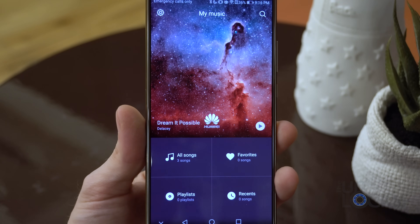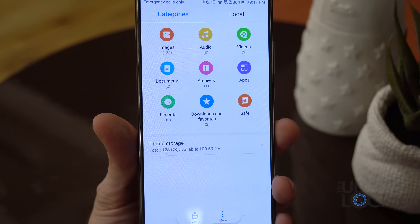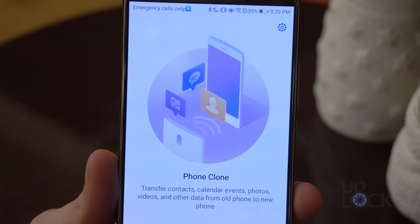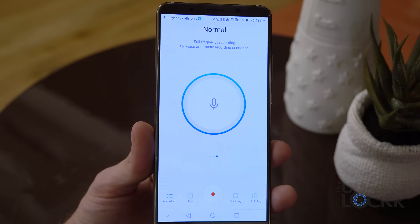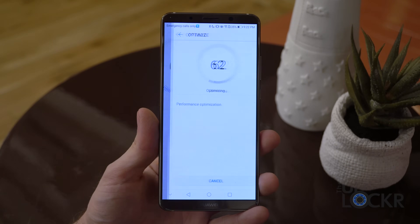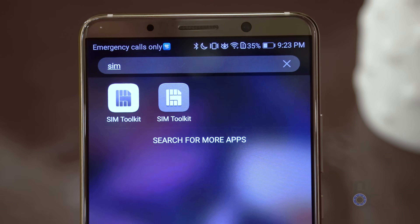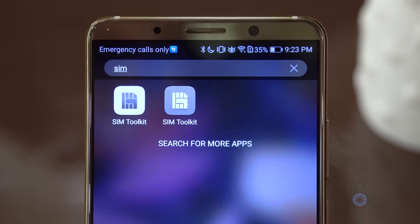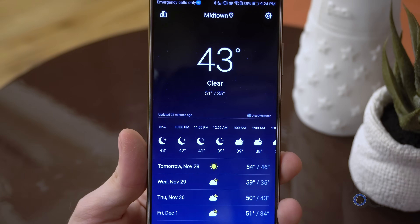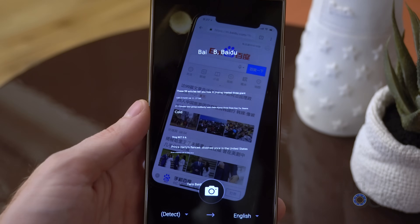They've also added a number of apps to the device, including their own music app, a backup app for backing up data to a computer, internal storage, SD card, or USB storage, a file browser, a flashlight, a health app, a customer care app for device support, a mirror app, a phone clone app to transfer data to or from another Android or iOS device, an audio recording app with options to optimize for multiple speakers, two speakers, or normal frequency recording, a phone management app for one-tap optimization of storage, mobile data, battery, and virus scanning, a SIM toolkit for dual LTE capable SIM card slots, a theme app to customize the lock screen style, wallpapers and icons, a weather app, and Microsoft's custom-built Huawei NPU translator app that translates text and voice much faster than non-optimized versions thanks to on-device AI.